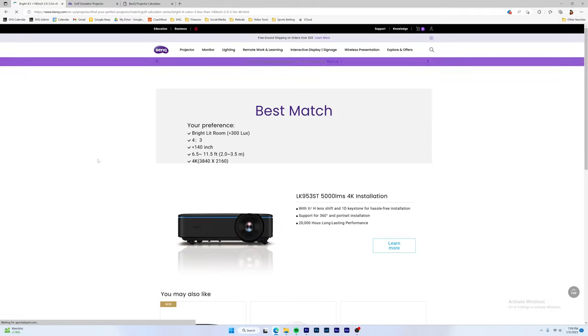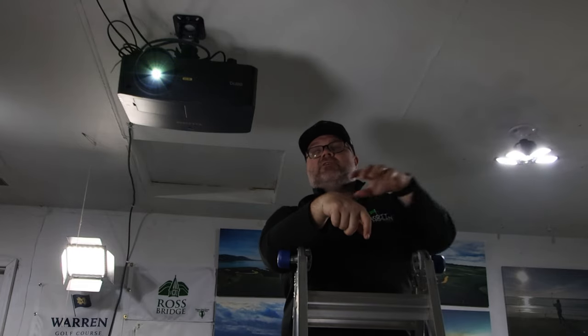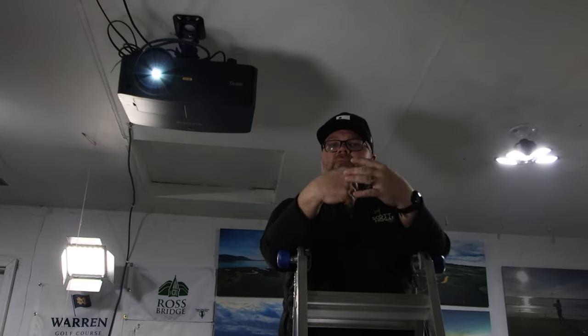I'm in a very bright room — you can see we have studio lights everywhere. I do lessons in here, so I want the room to be very bright, not look like a dungeon when people come over. When filming swings or making videos, you want the room to look inviting. What that means is you need a lot of light, so I need a projector that can handle that.